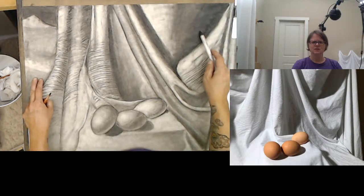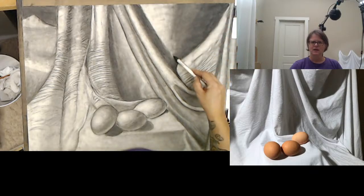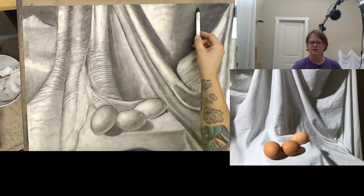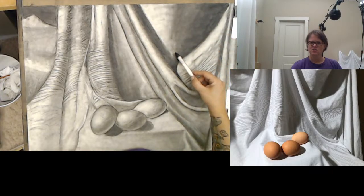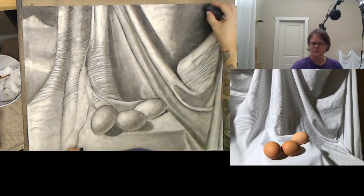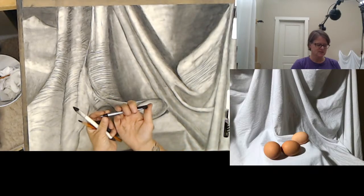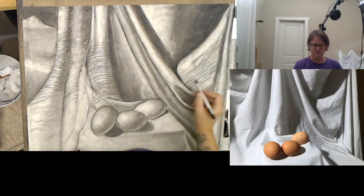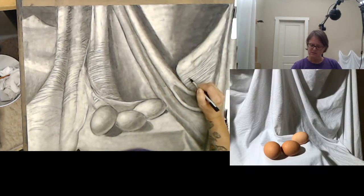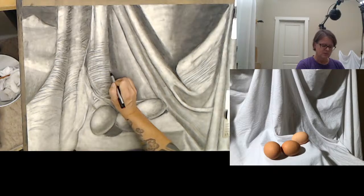I can take my pen eraser — don't forget the pen eraser, this thing is amazing. That's kind of how I got some of these highlights in the folds, using the pen eraser. Because it's a super tiny, exact drawing tool that you can draw light with.